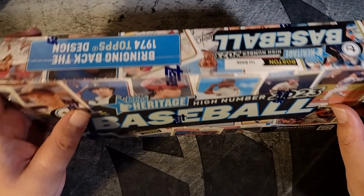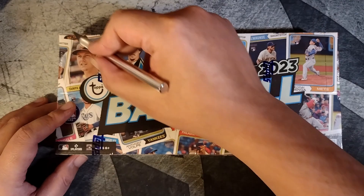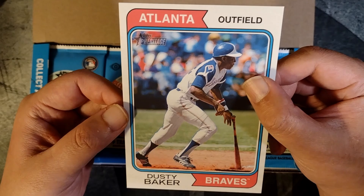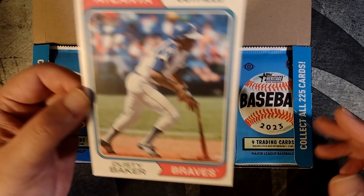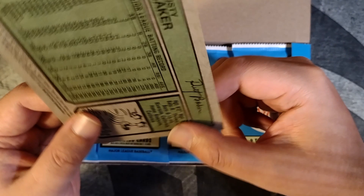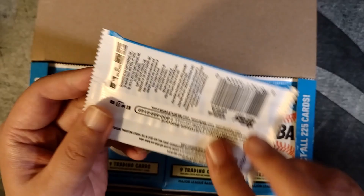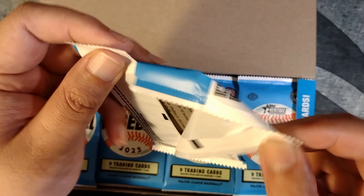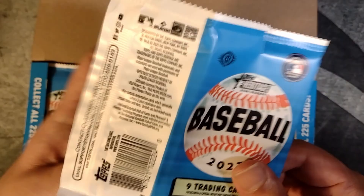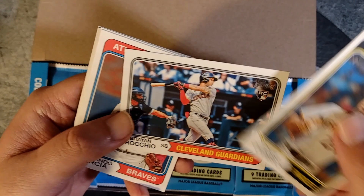Otherwise I'm hoping to finish this set. I haven't looked at the checklist, and hopefully there'll be a few surprises and a few interesting rookies in here. Let's do a box of Heritage High Number. I could be wrong with my assumptions — I haven't looked at the checklist, so let's hope this box provides some surprises. There are a lot of packs in here. Cool Dusty Baker — awesome card. I wonder who else is on this checklist. Great throwback right there.